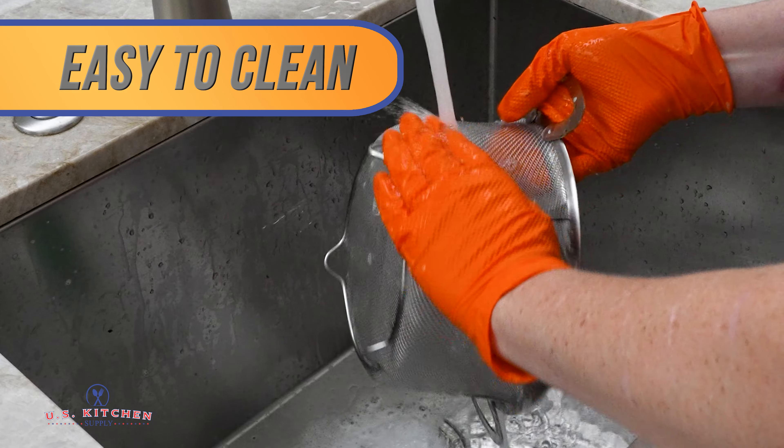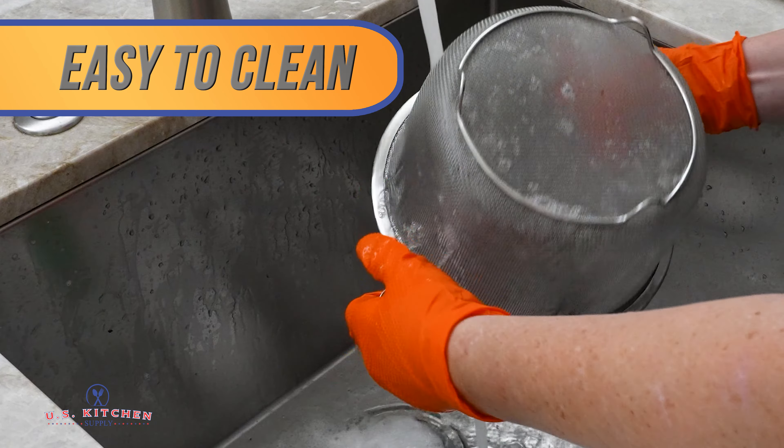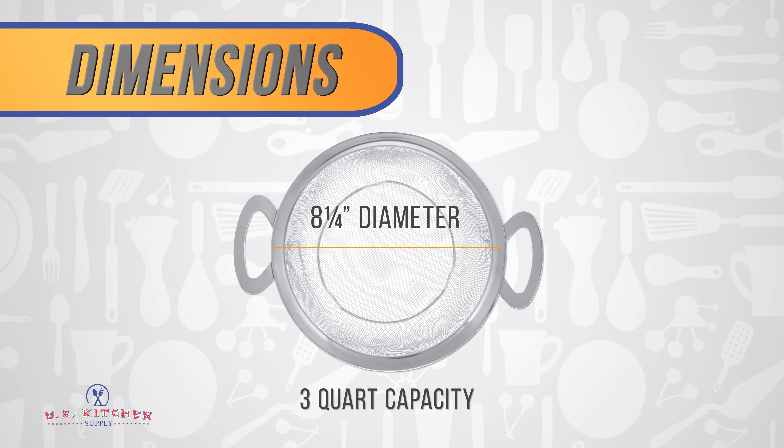Easy to clean — our strainer is dishwasher safe and can also be cleaned easily with soap, water, and a dish brush. The 3-Quart strainer has an 8 and 1 quarter inch diameter.